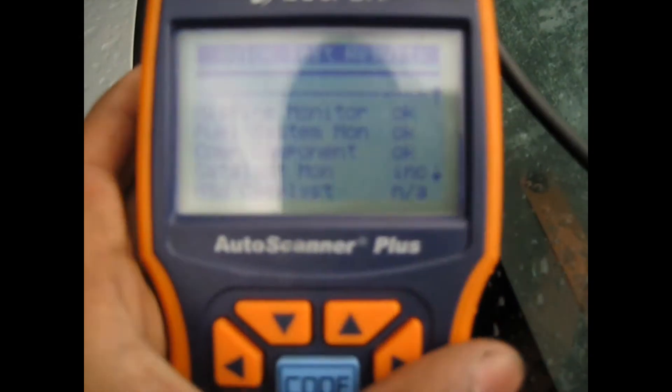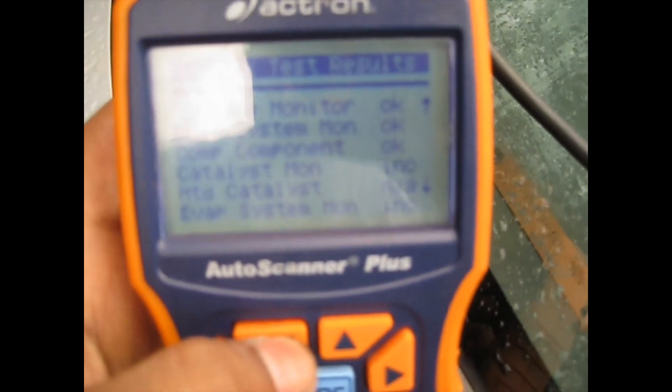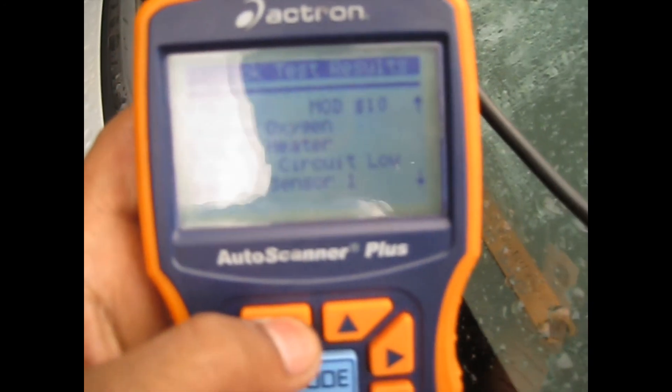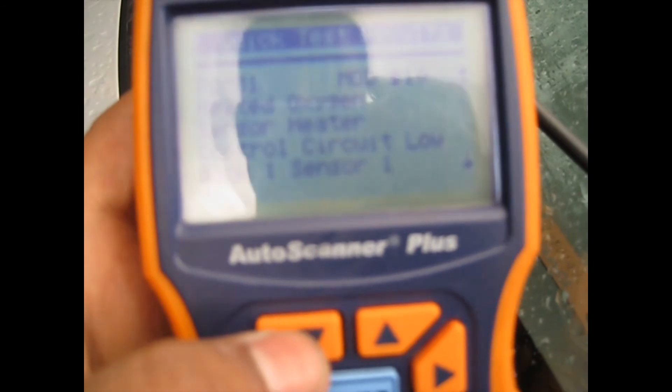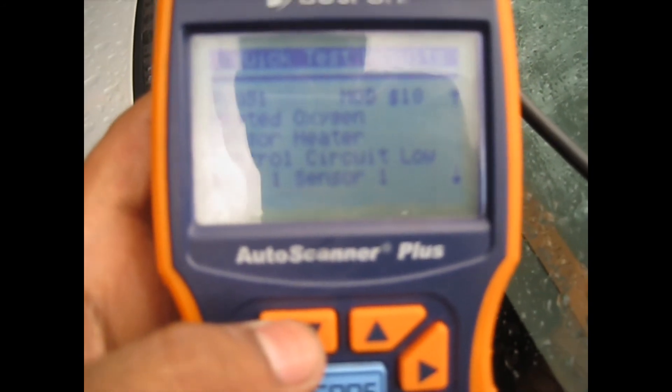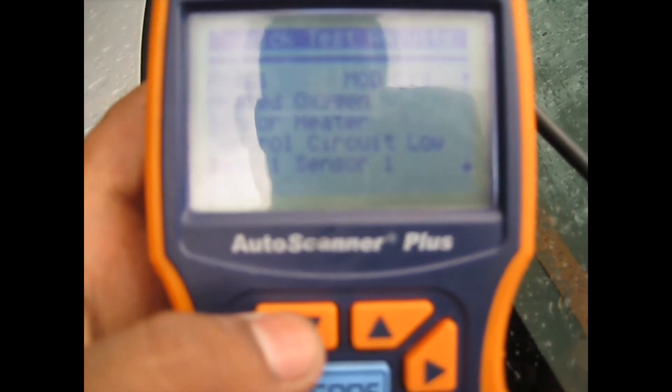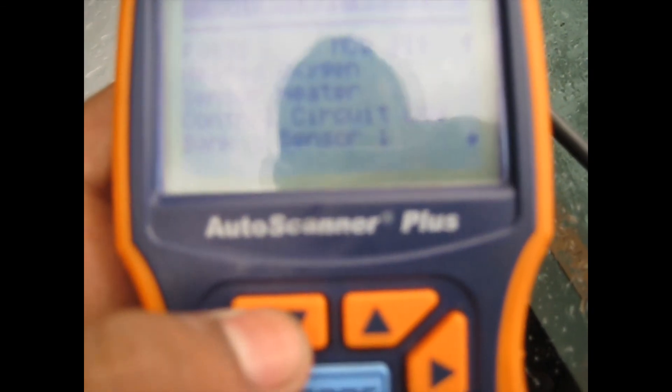It's finished scanning and I have to scroll down to read the codes. One code came up: P0031 — heated oxygen sensor heater control circuit low, bank one sensor one.